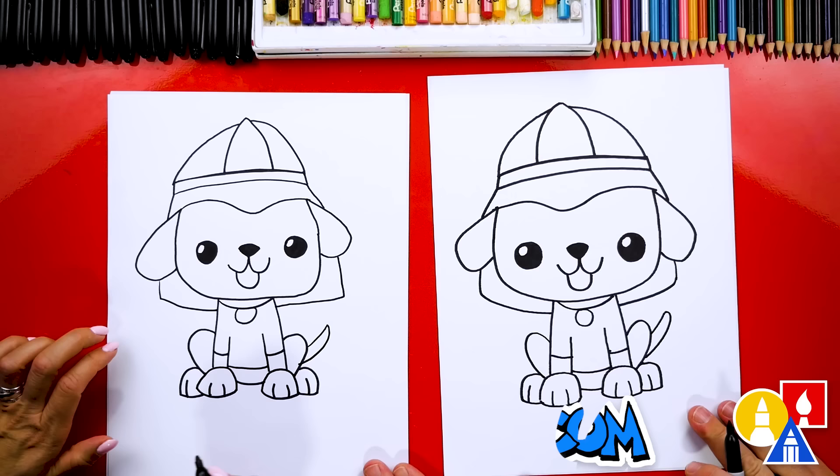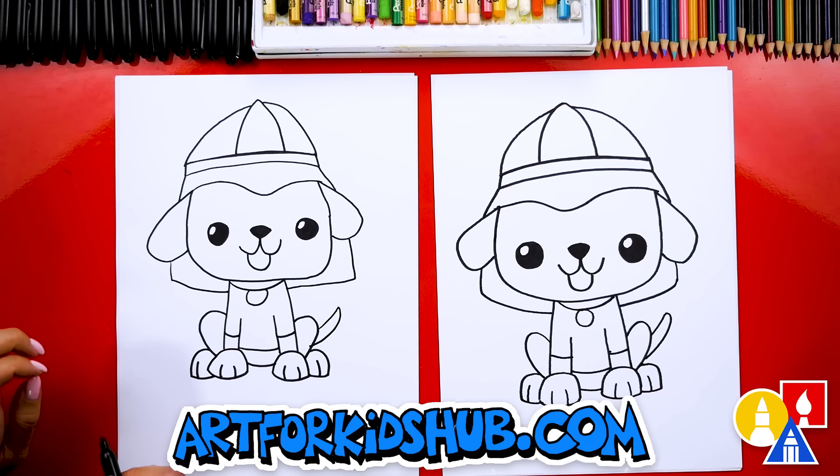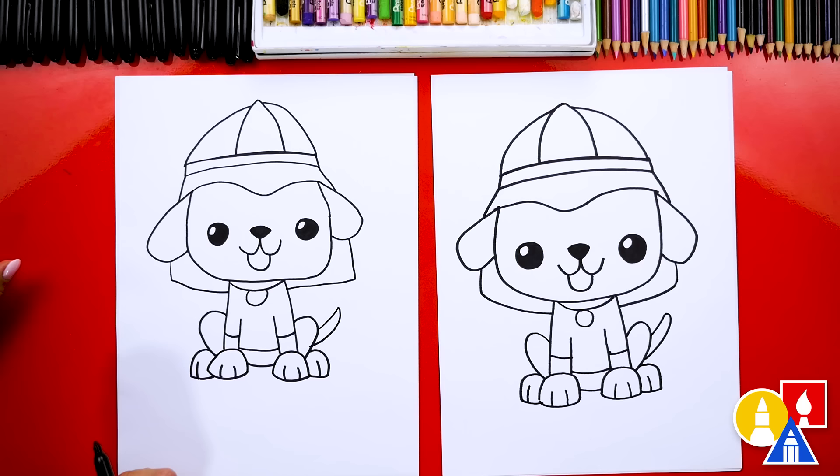We finished drawing our fire dog, but we're not completely done — we still need to color it. This part will fast forward, but at the end you can pause the video to match our same coloring. I think we could add spots and turn our dogs into Dalmatians, but you art friends can color it any way you want.